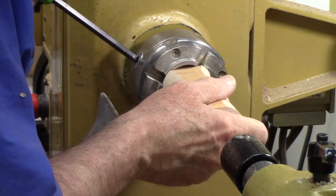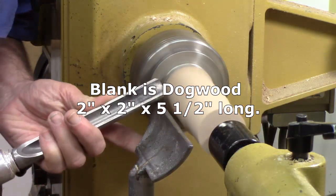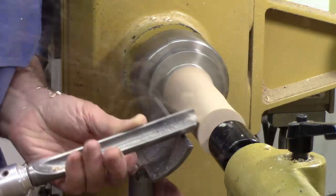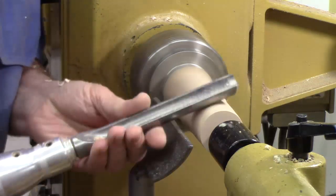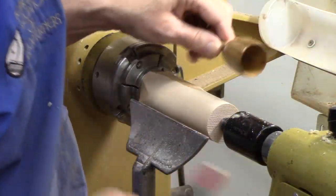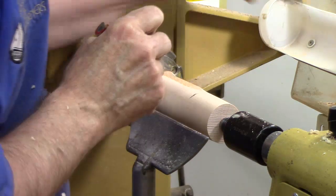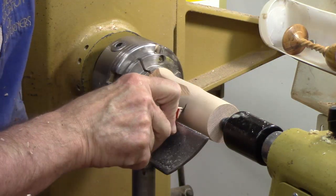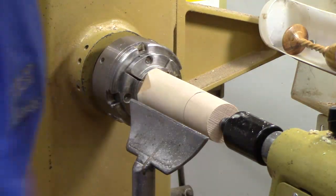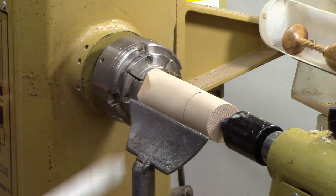I'm going to use my normal 50 millimeter jaws. Let's go ahead and turn it around, mark the base of that cup right here, and I'm going to go ahead and use a parting tool to mark that.